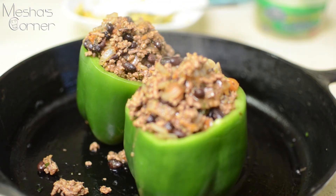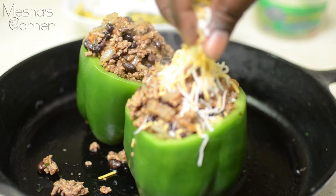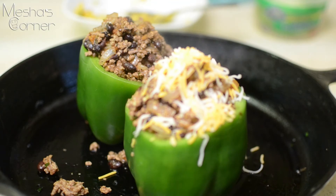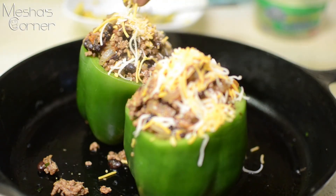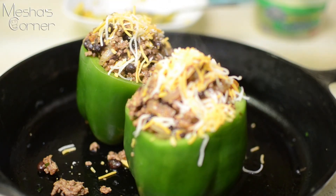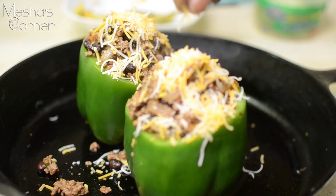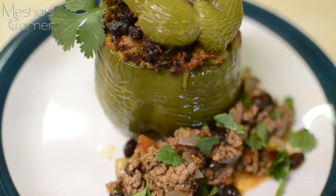I'm going to pop this into a 350-degree oven for about 30 minutes, or until my peppers are slightly tender. I don't like my peppers to be overdone, so it's up to you how tender you prefer them. 30 minutes at 350 should accomplish what we're looking for. You don't have to add cheese, but I wanted some so I'll put it on there.